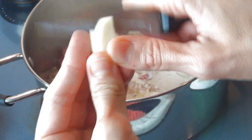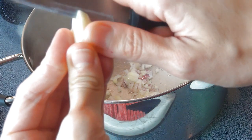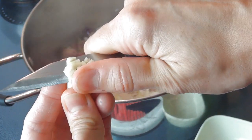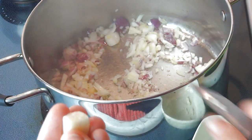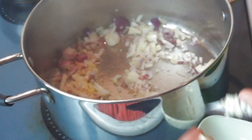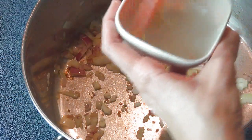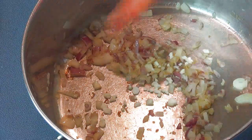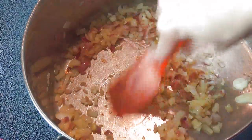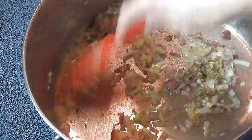Now we are ready to add the garlic — I'm gonna dice the garlic. It is safer to do this on a cutting board, but be careful when using a knife so you don't cut yourself. At this time you can also add majoran or thyme, and you want to cook this for about 30 seconds up to a minute.